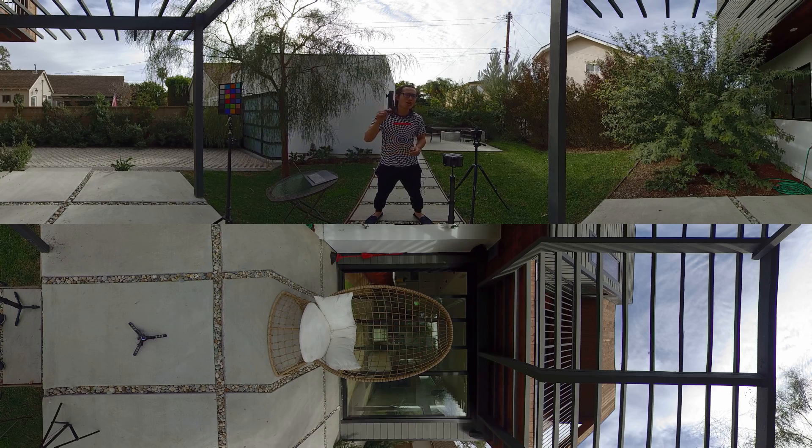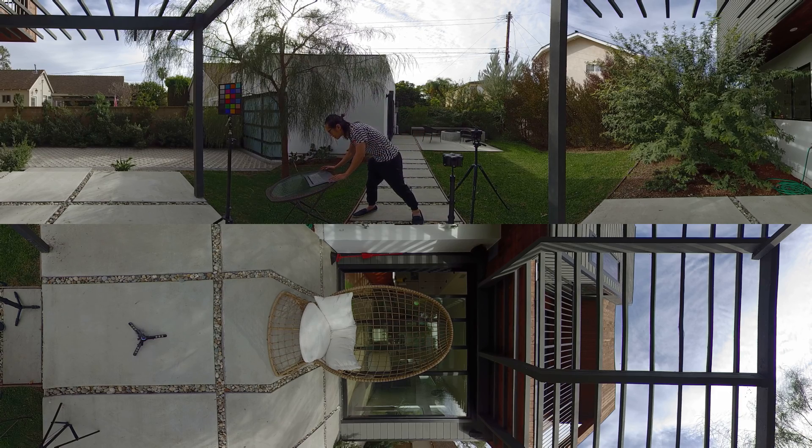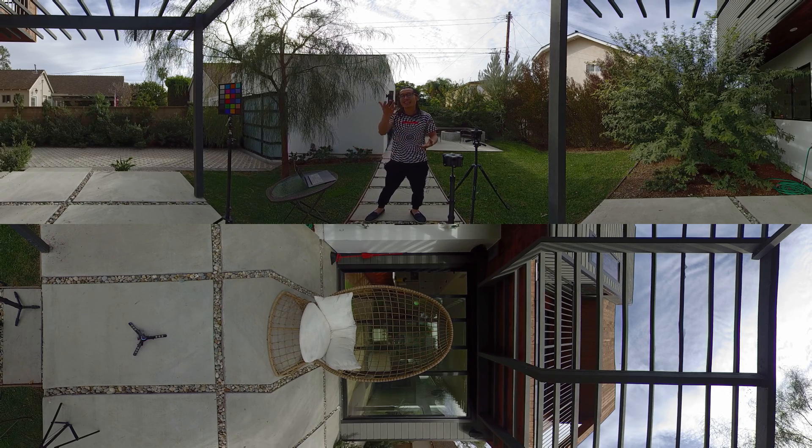But back to what we're doing today — we are reviewing the brand new firmware for the Insta360 Pro, filming it right now. The setting is ISO 100, and that's actually the goal you should shoot with this camera. You should always try to shoot at ISO 100 in an outdoor sunny scenario.